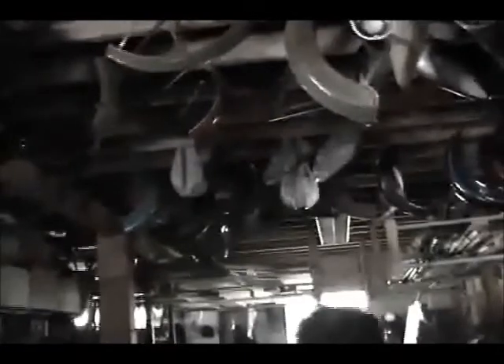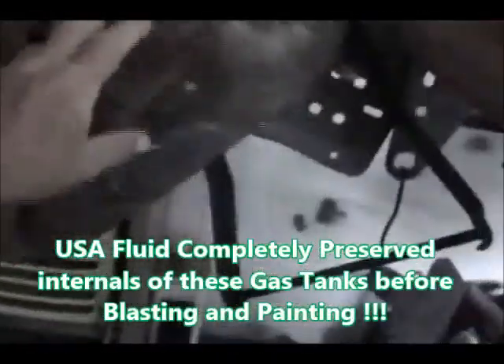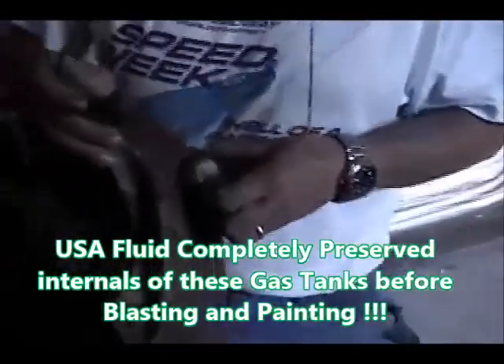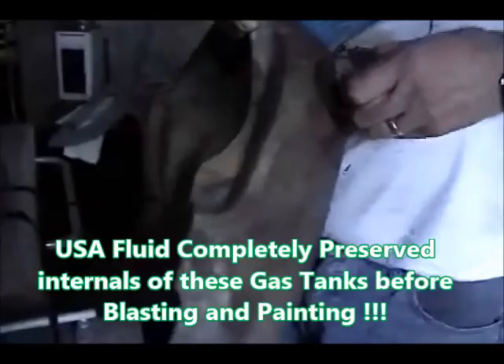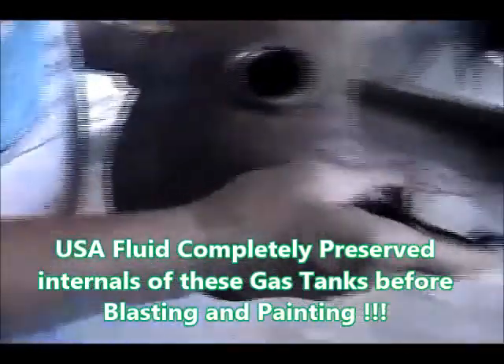There are hundreds and hundreds of pieces up there. How many different motorcycles can we build from all these? It goes on for about 60 feet. And this is the painting room — see what happens when you don't use Strong Arm on the outside, but the internal of that gas tank has been Strong Armed.